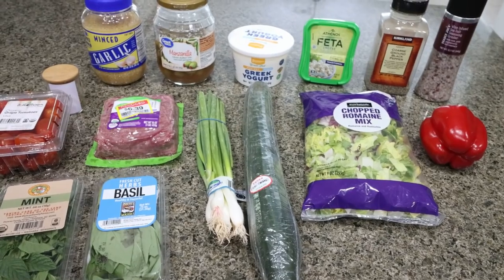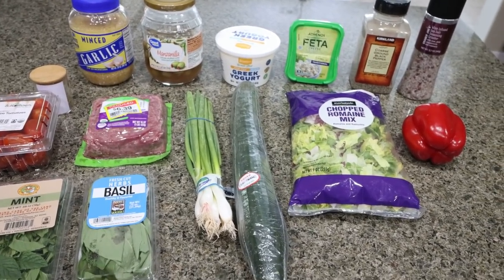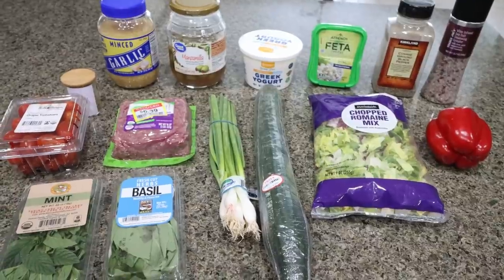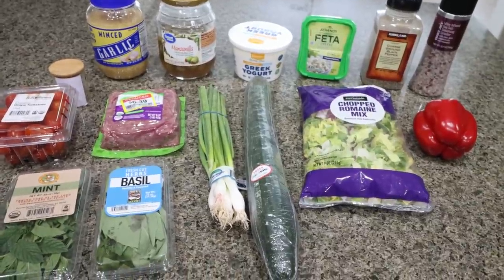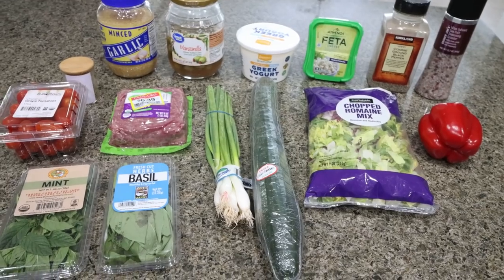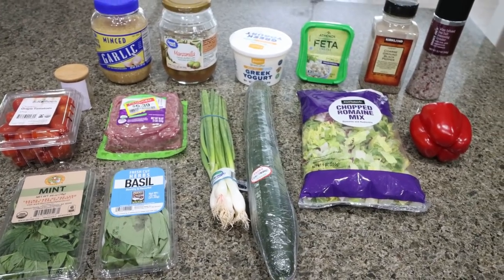For lunch this week, I am making a Greek meatball bowl. This is the month of bowls — I've been loving having them for lunch. They're such a great option: you get a protein, healthy fats, vegetables, sometimes fruit depending on the bowl, and it's just been really good to have all month.